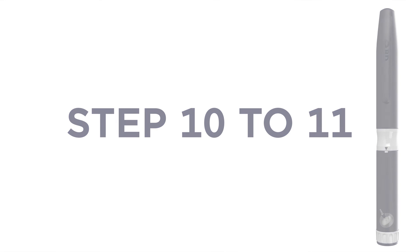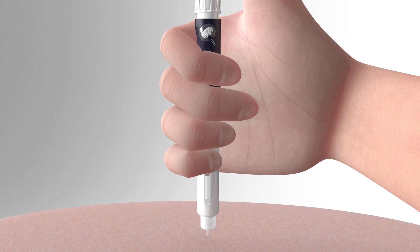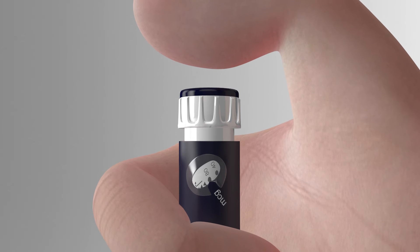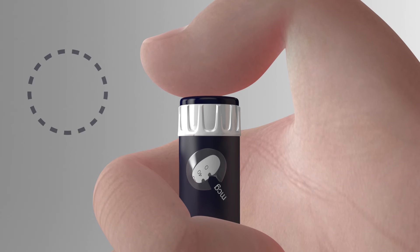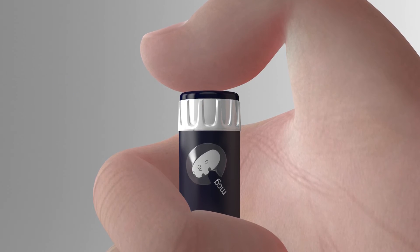Insert the needle to the skin in the recommended injection site as instructed by your medical professional. Push the thumb button fully and hold down firmly. A clicking sound will be heard while dispensing your dose. Continue holding down firmly for 5 seconds — you might count 1, 2, 3, 4, 5 to help you.